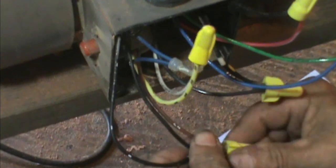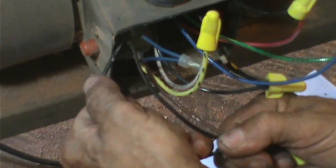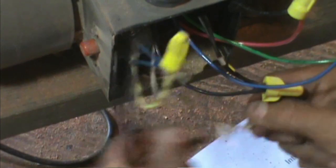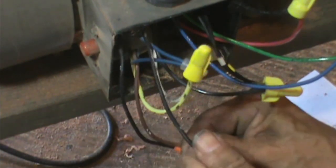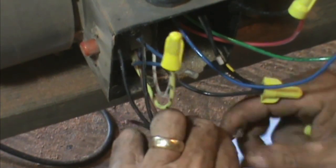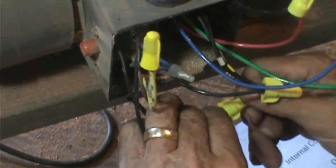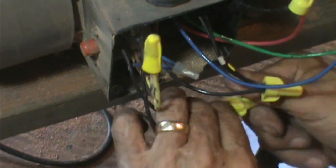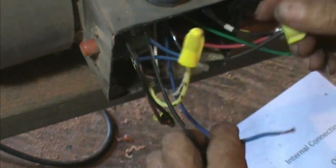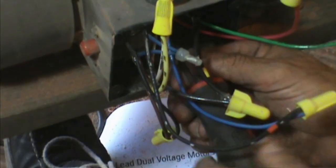And that one will go to the blue wire. Lead eight goes there, and these two stay together. So this connection is done. This is really the last of the electrical connections that I have.